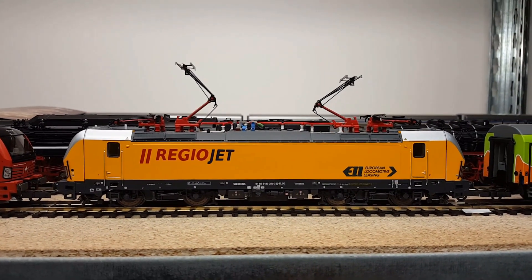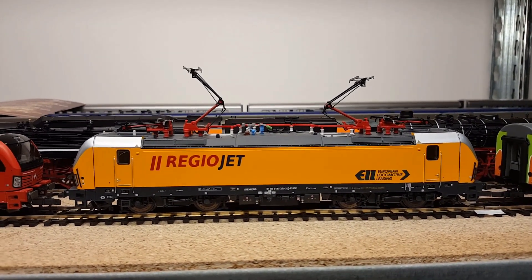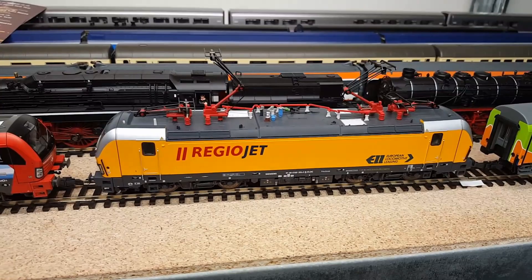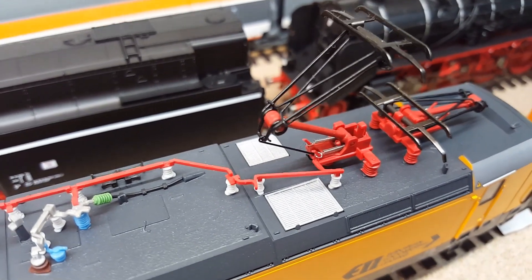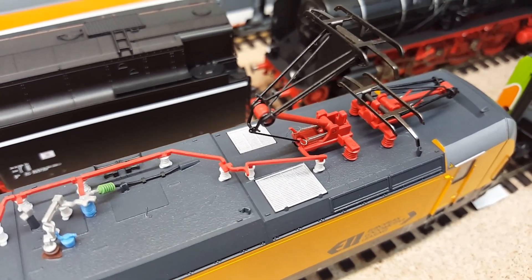On the left side you can see the original height of the pantograph, and on the right side the adjusted height. The difference is that I have put a small piece of wire at the bottom of the pantograph.